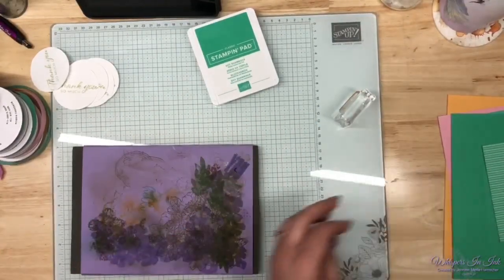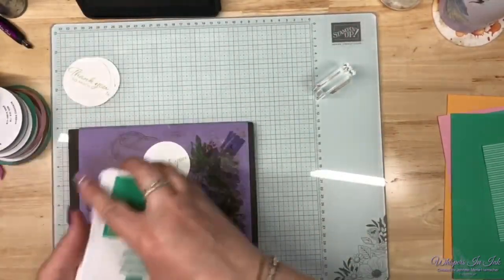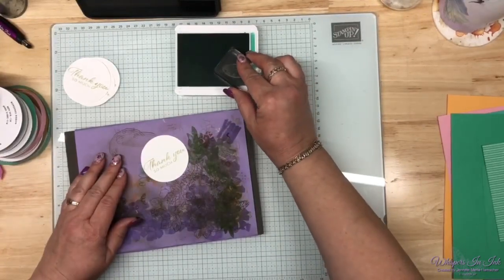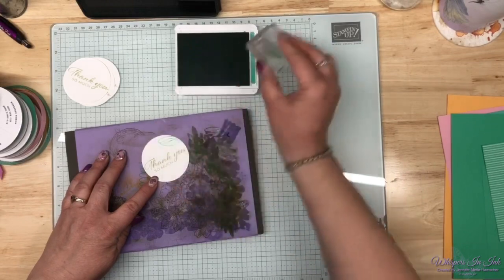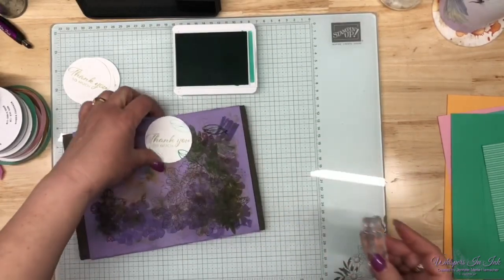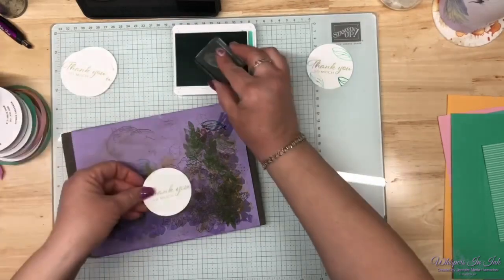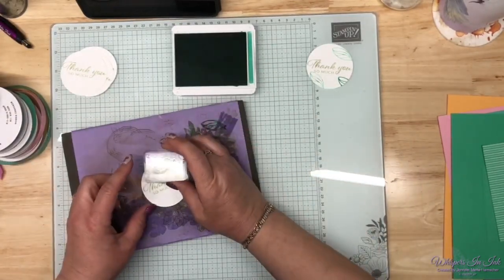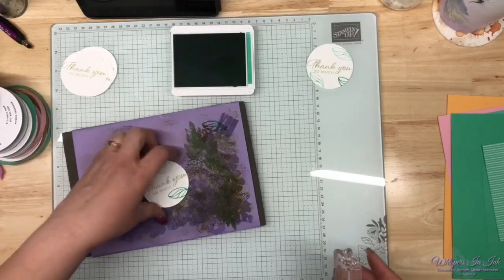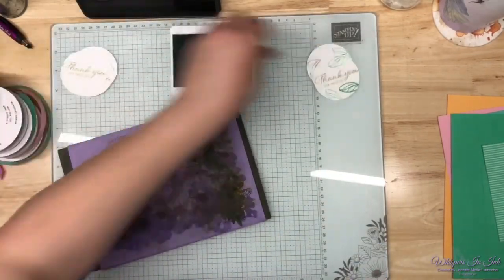Okay, here's what we're going to do. I have my little leaf on a B block, and we're going to take our Shy Shamrock — our newest green in-color. I want to just put a couple of leaves on it, keeping it simple. First and second generation: stamping off gives you a second generation impression; without stamping off is a first generation. So there's number two — we'll do this one a little differently.